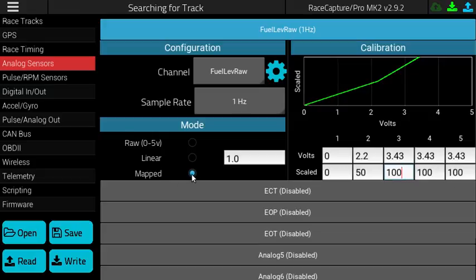We then navigated to the Mode section and selected Mapped. This ensures that the analog calibration is using the map rather than a linear or raw voltage value.